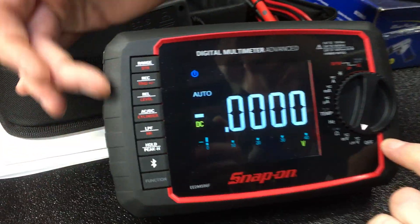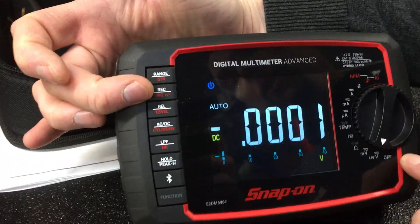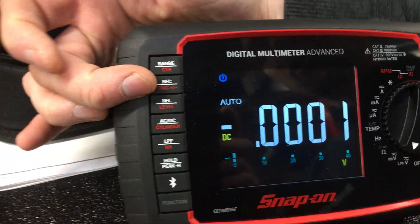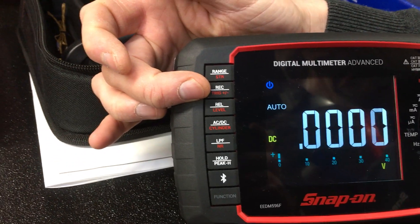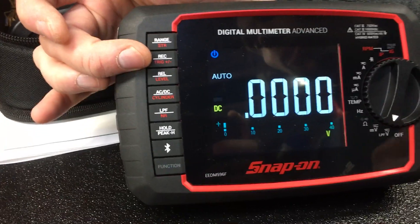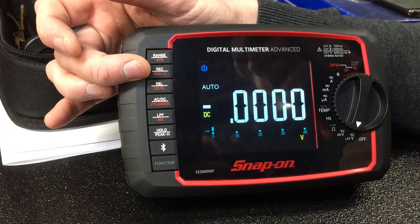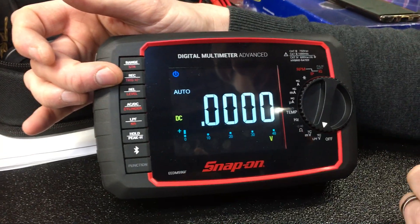If you move down to the button range, I've mentioned the range button at the top. The next one is record. You can record the top function that it's hitting or the lowest reading that it's getting. So when you're trying to measure, for instance, 14 volts and the vehicle is jumping up and down, you'll be able to see that high setting because it will save it on the screen for you.